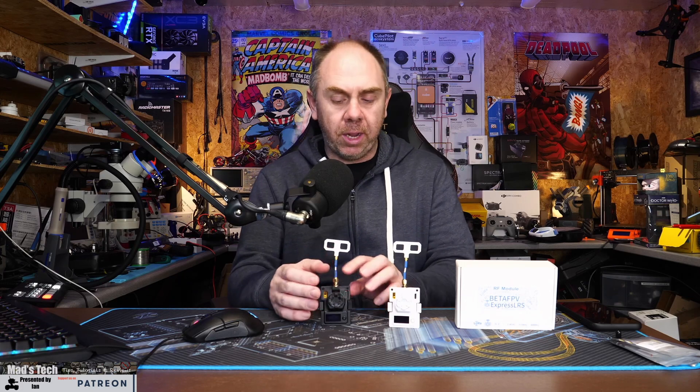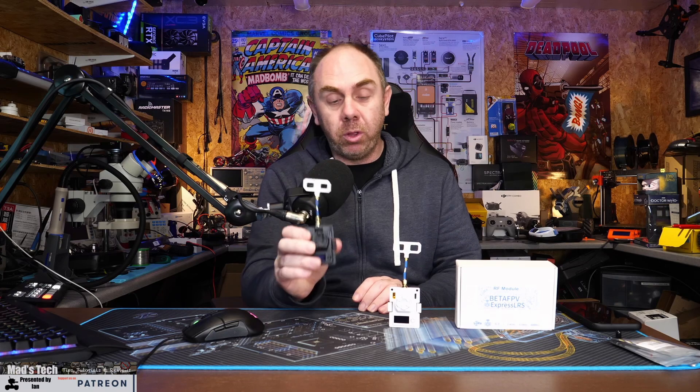The 1 watt module review is over half an hour long having just finished the edit - it's a huge amount of content. We take the module apart, dive in deep, and even test the SWR on the antennas they supply. Overall, if you're looking for a 1 watt module, it is actually really worth a look - I have zero issues with it at all. Do check out the review when it lands.